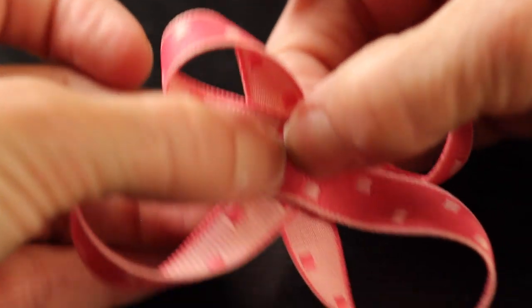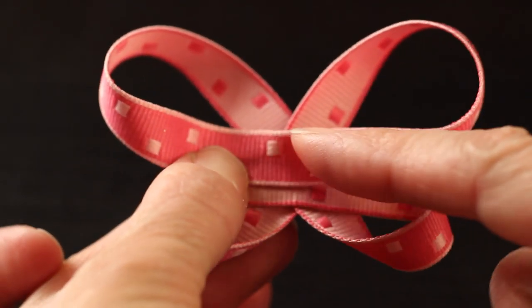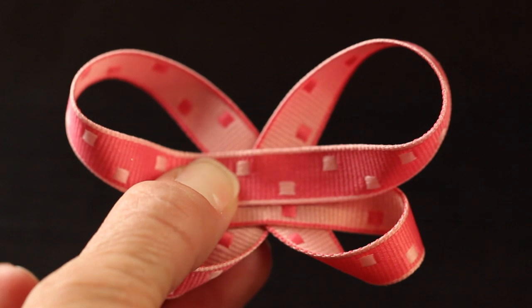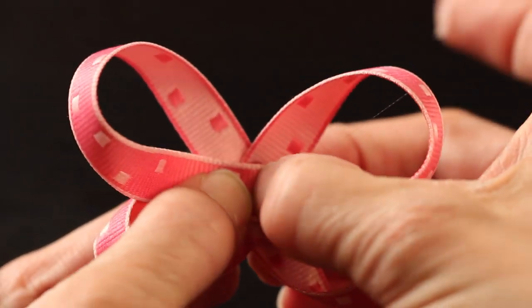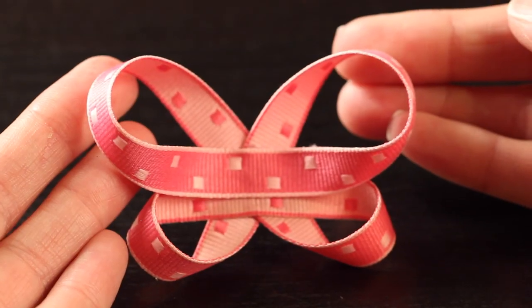Flip it around so the bigger loops are facing the top. At this point you want to adjust your ribbon so those two loops are even — you want the butterfly to lay nicely and be symmetric. Then take a tiny bit of glue and just tack down that last remaining piece. And ta-da! You have this cute little butterfly shape.